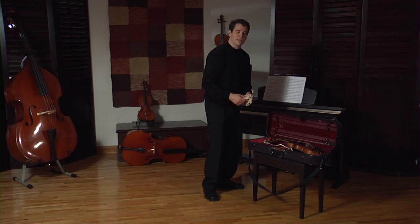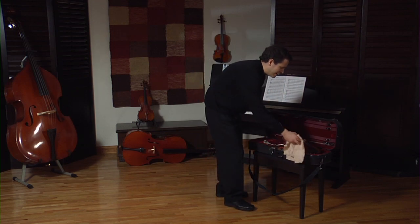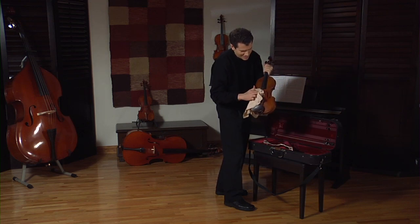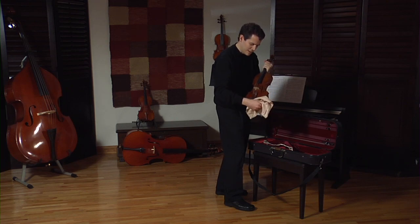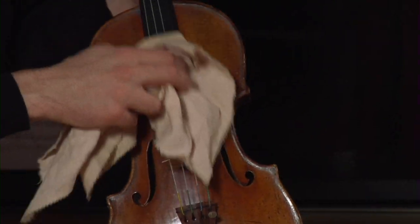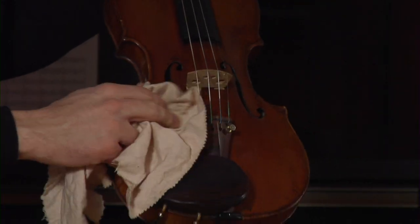One thing I would recommend, if your case has room for it, is to have a little cloth to clean your instrument. I like to wipe away some of the rosin and rosin dust underneath to make sure my violin is very clean and shiny, so it's ready to go for the next time I play.